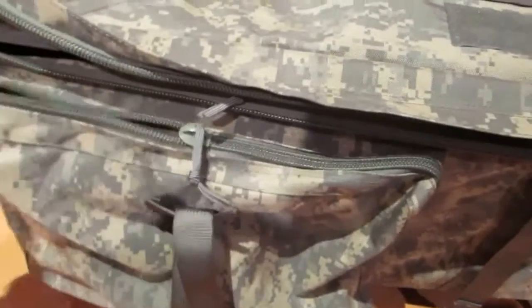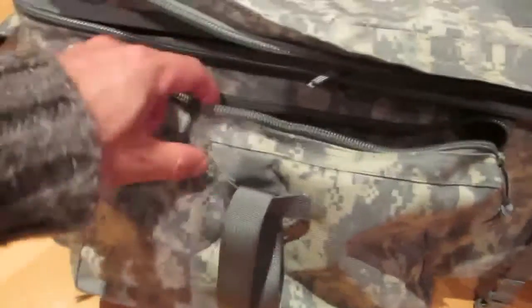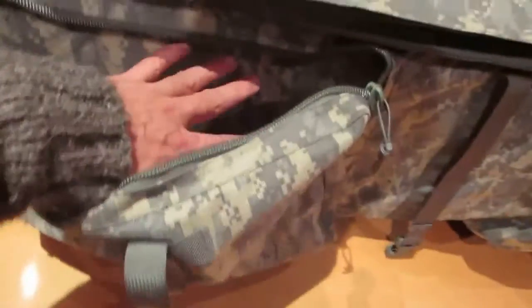There are two very large pockets on the outside with double steel zips. They're roughly 40 centimetres in length, 30 centimetres wide, and seven inches deep. You can really store a lot of stuff in there — it's very handy to have all that external storage.